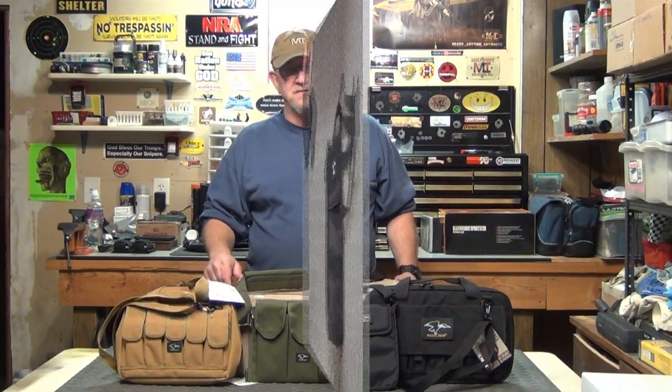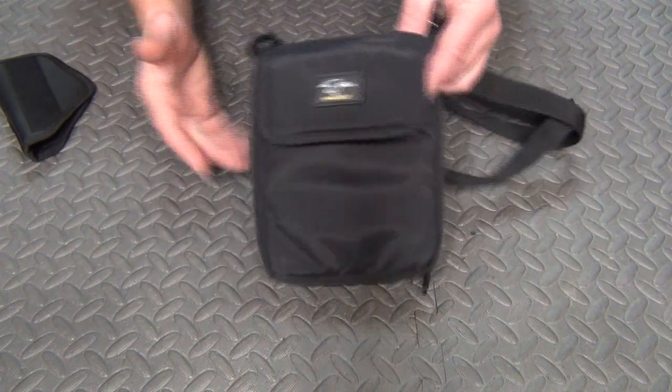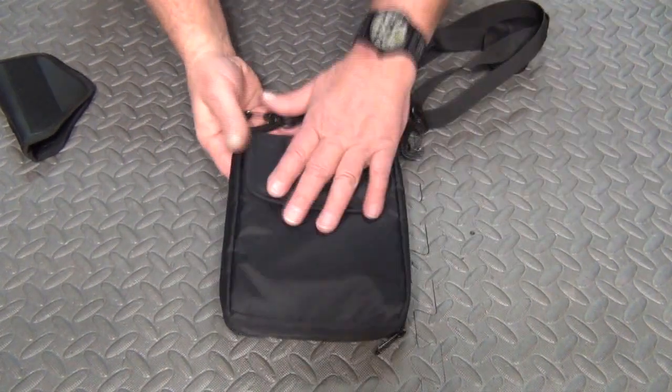Hey everyone, are you ready to take a look at some new gear from Galati International? Let's get to it. The first item up is their new concealment pouch.